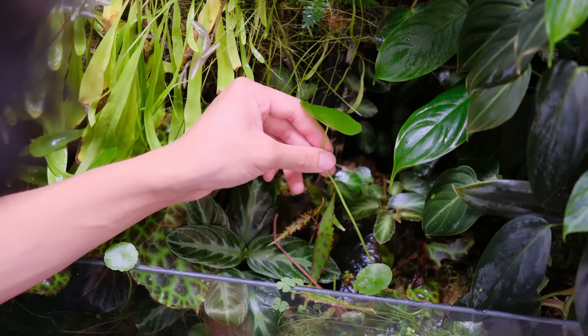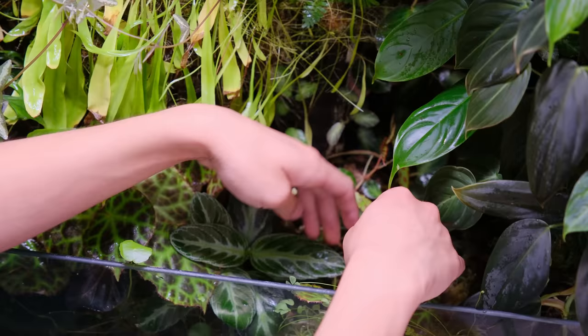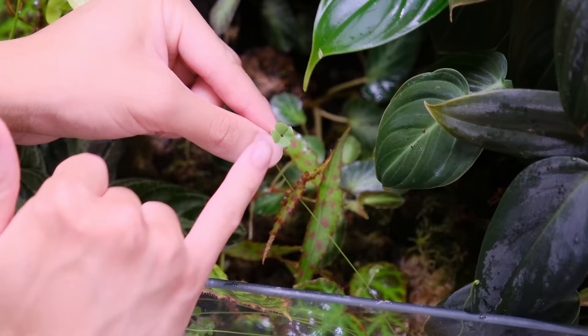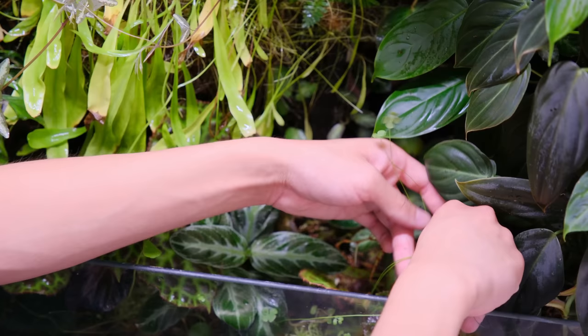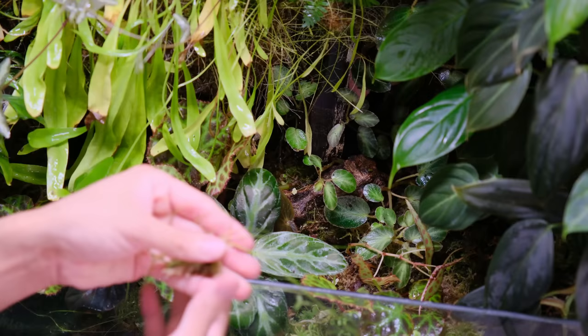Another plant that's been growing really wild is this Utricularia longifolia, which I'm also going to try and trim back. Honestly everything is growing really fast. Also, another plant I added that I'm removing is this little four-leaf clover — I forget the name but I'll put it on screen. It's typically an aquarium plant but I put it in here because they also use it for terrariums. It sends out runners and the stems are very elongated and just looks kind of messy, as you can see.